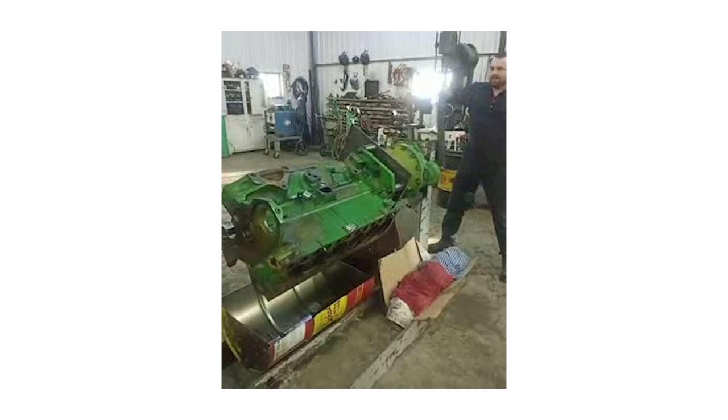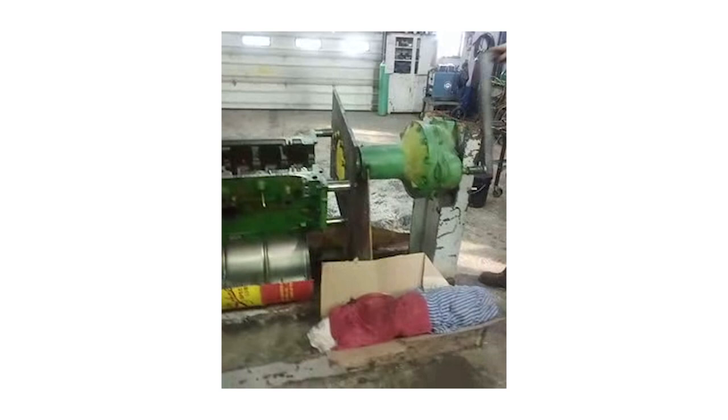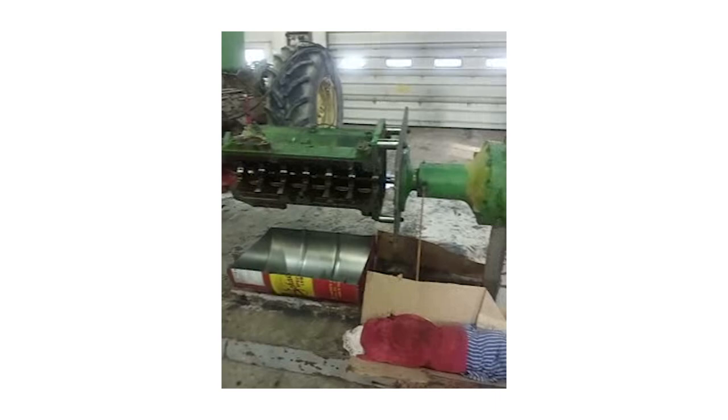The beauty of this Montana farmer's engine stand is that it can turn the engine upside down using the shaft from the final drive. "I added a 55-gallon barrel, which was cut in half and then positioned under the engine to catch oil and engine slime," Davis explains.